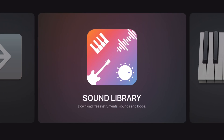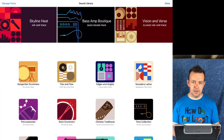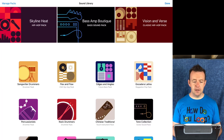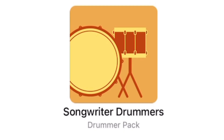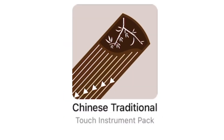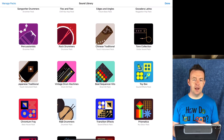If you've played around with GarageBand, you may have noticed a thing called the sound library. The sound library is where Apple introduces new instruments, new sounds, and new loops — and the best part is it's completely free. There are lots of different packs for lots of different things: hip hop, bass amp, drummers, percussionists, Chinese traditional, Japanese traditional — lots of different genres, all given to you for free.